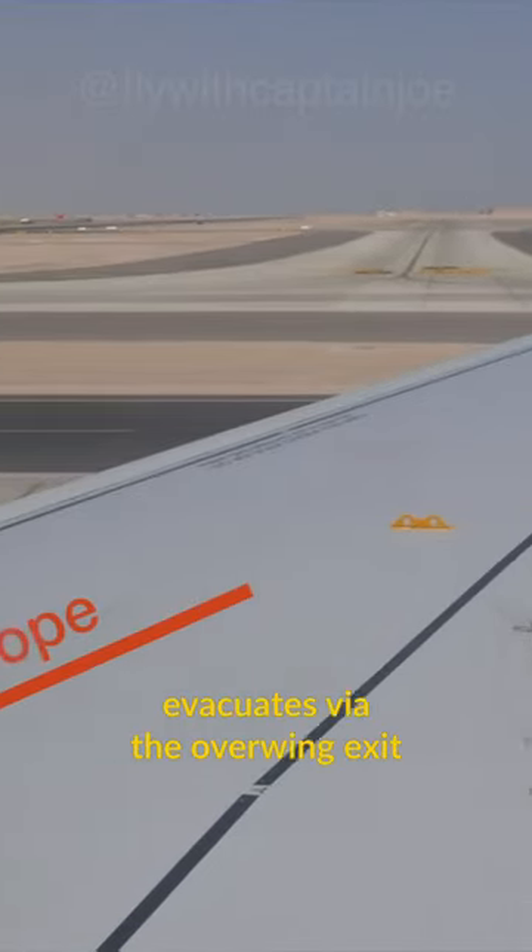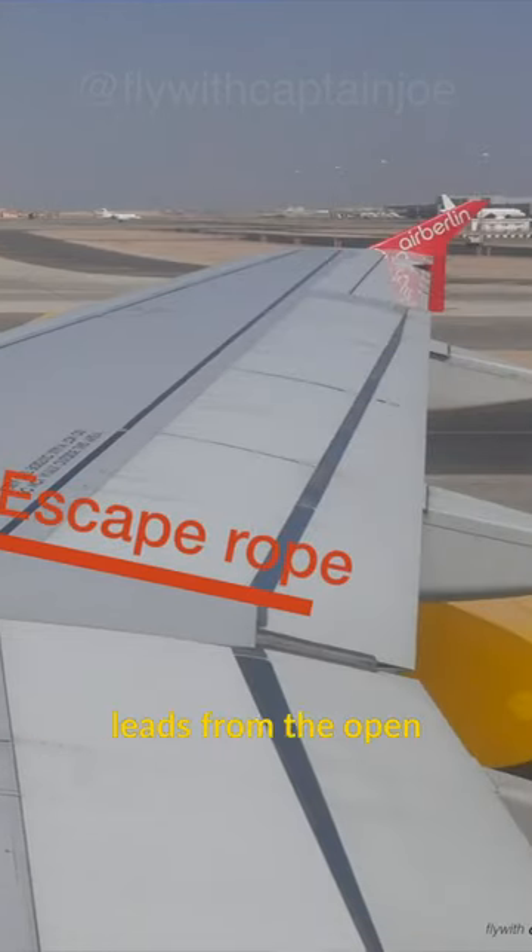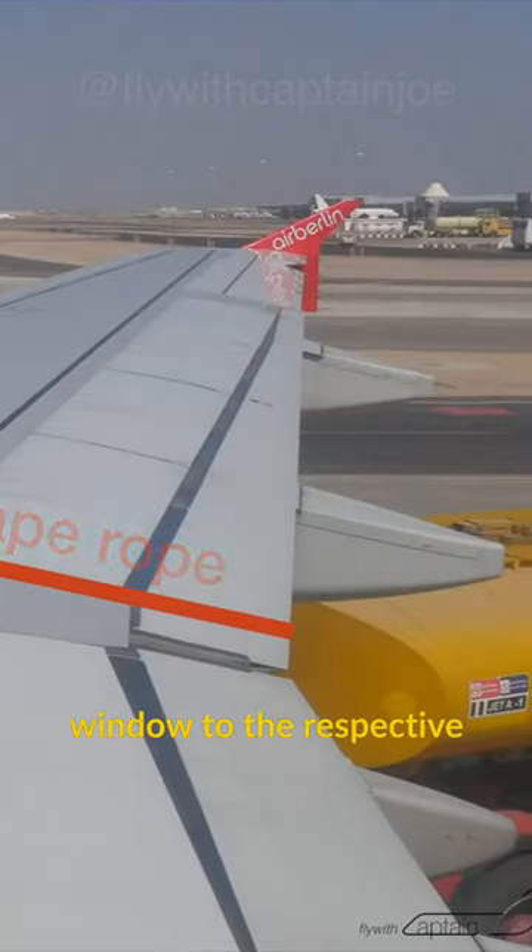Once the first passenger evacuates via the wing, he or she shall connect a rope that leads from the opened window to the respective hook, and then acts as a handrail during evacuation. Now you know.